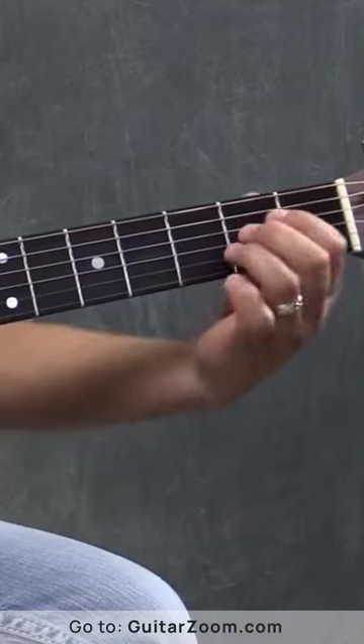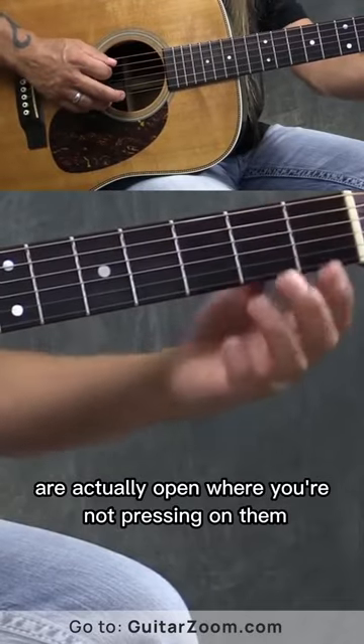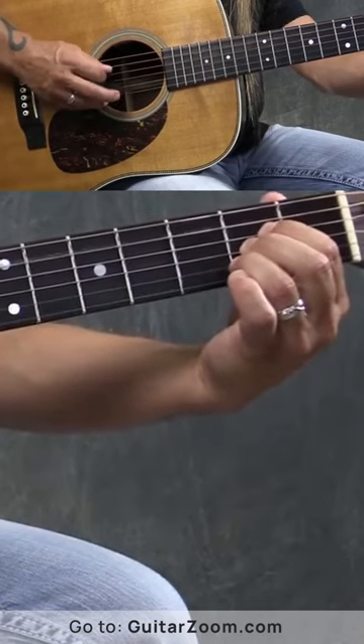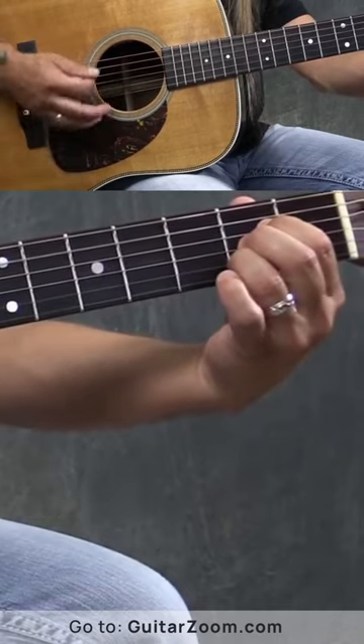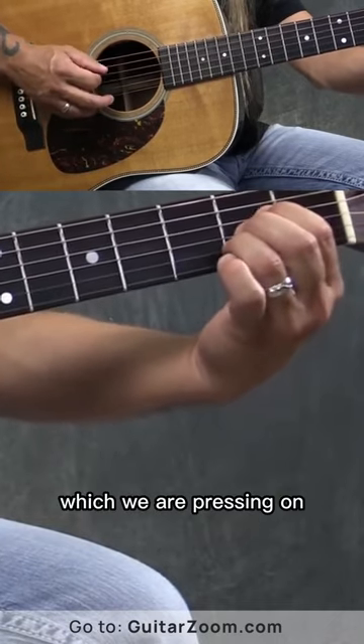The first thing is to make sure that when you're making this chord you're understanding that you're pressing on three strings, and then two of the strings that you're playing are actually open where you're not pressing on them. The first string and the fifth string are strings that you're not pressing on but we want to hear them. Then we've got our second, third and fourth strings which we are pressing on.